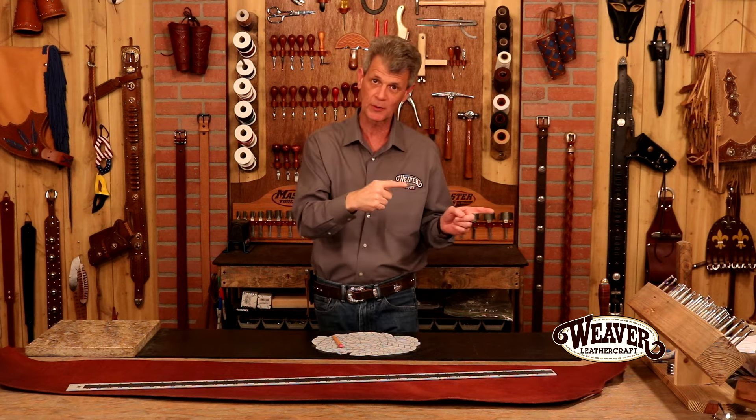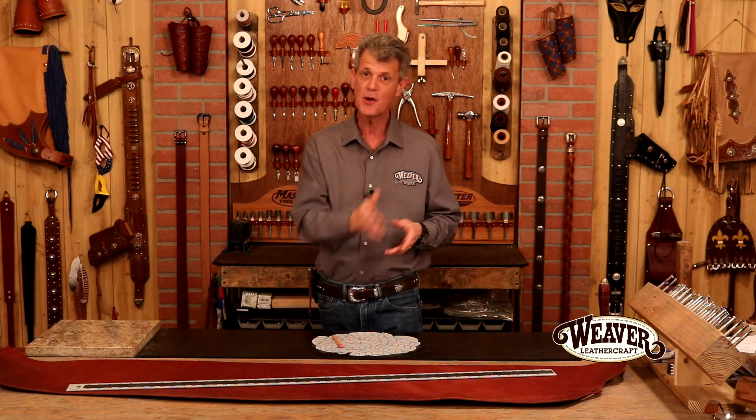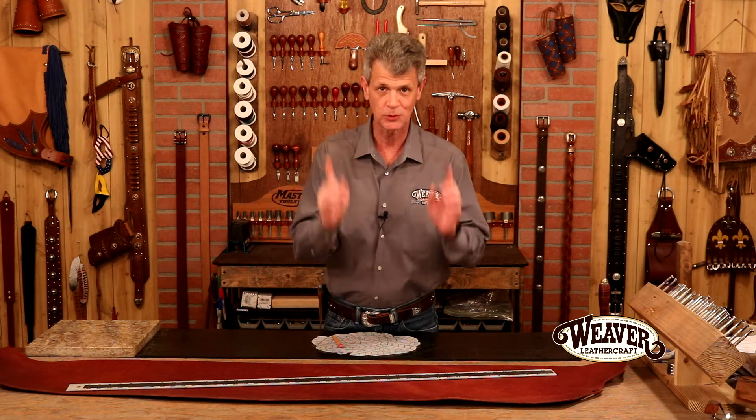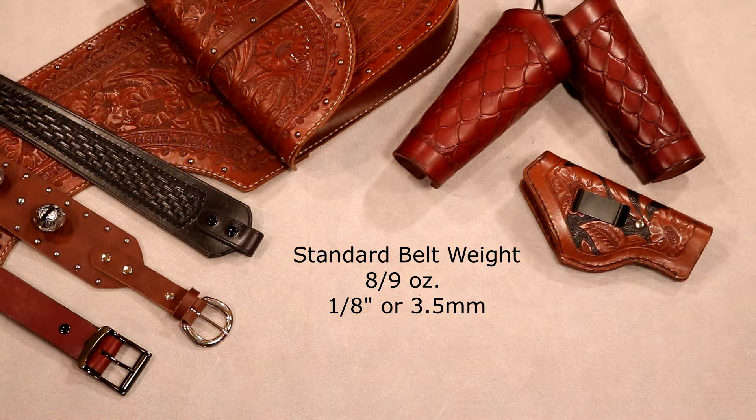Now I mentioned weights — that's what we're going to talk about. On the surface these can seem confusing, but they're really not. We're going to talk about three basic weights — in fact, two of them I keep in my shop all the time. Let's start here: eight to nine ounce, standard belt weight, one eighth of an inch thick or about 3.5 millimeters. This is a great weight to start with because it's such a common weight and we can make so many projects — belts, holsters, bucket bags, laptop cases, saddlebags, and all manner of projects.